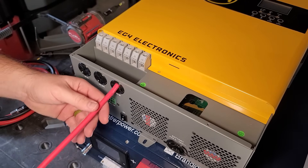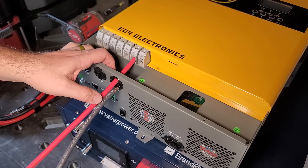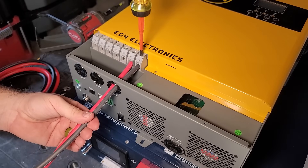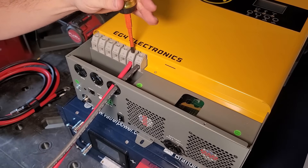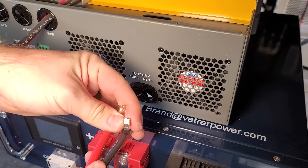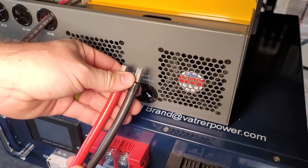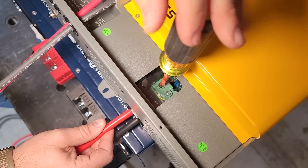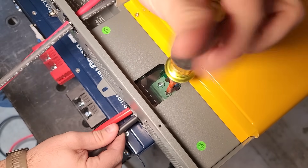Starting with the PV wire: positive goes on the left, negative on the right. The battery cables come with silver caps called ferrules, which force all the copper wiring to stay together. Push these in — positive on the left, negative on the right.